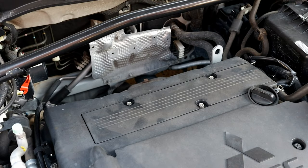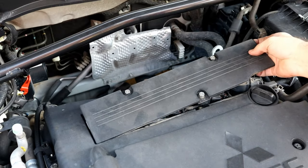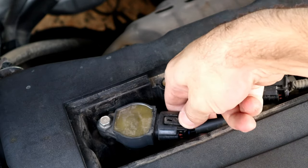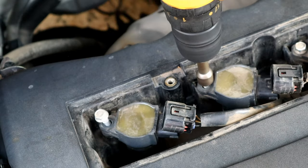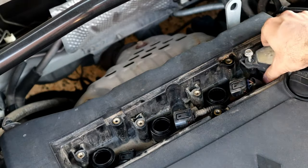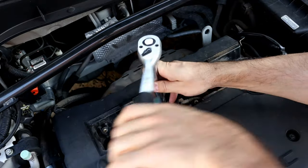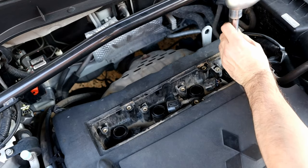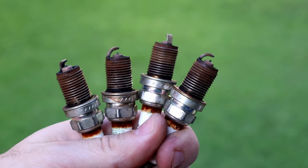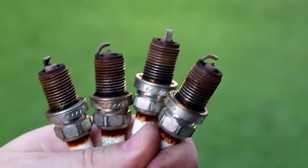We're going to start by removing this cover so you can remove the ignition coils and then the spark plugs. You don't have to do these steps — I'm just doing that to use my endoscope camera to show you the before and after. I had comments and emails from the previous video asking how to do this without using any cleaning kit, so that's what we're doing today. The ignition coils are out, and I'm doing the spark plugs with a 16mm long socket. There's not much carbon buildup on the spark plugs but they are worn — I'll do a detailed video on how to read spark plugs very soon, so stay tuned.